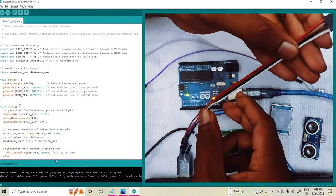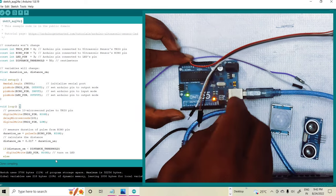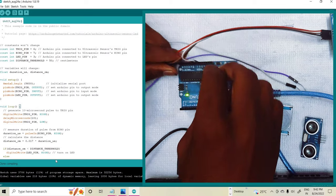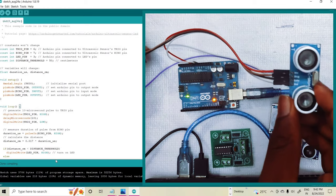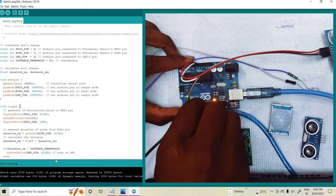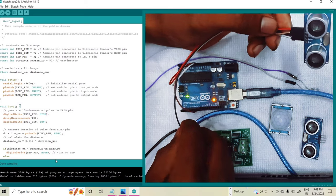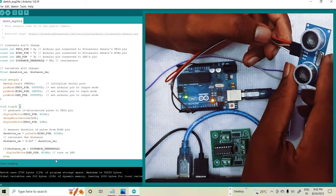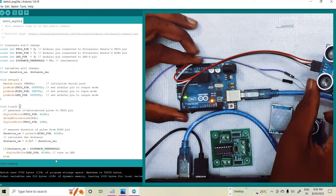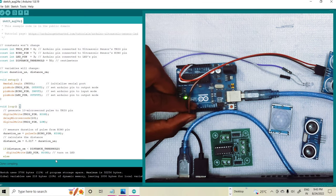The red wire is VCC, so I am connecting the red to the VIN pin of the Arduino. The ground pin is white, so it is connected to the ground pin. The brown pin is the trigger pin and black is the echo pin. The brown trigger pin is connected to pin number 7, and the echo pin is connected to pin number 6. So these are the connections of the Arduino to the ultrasonic sensor.